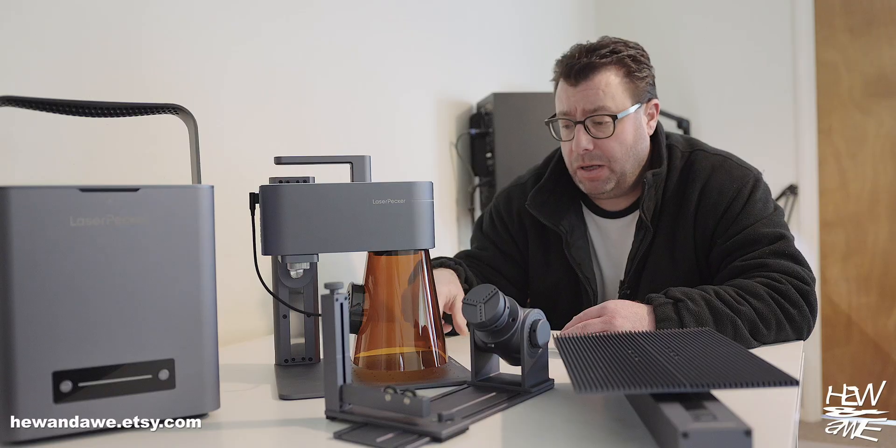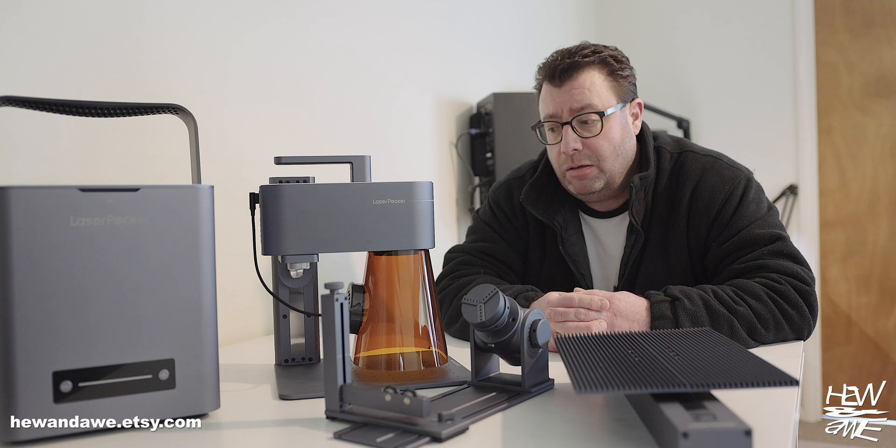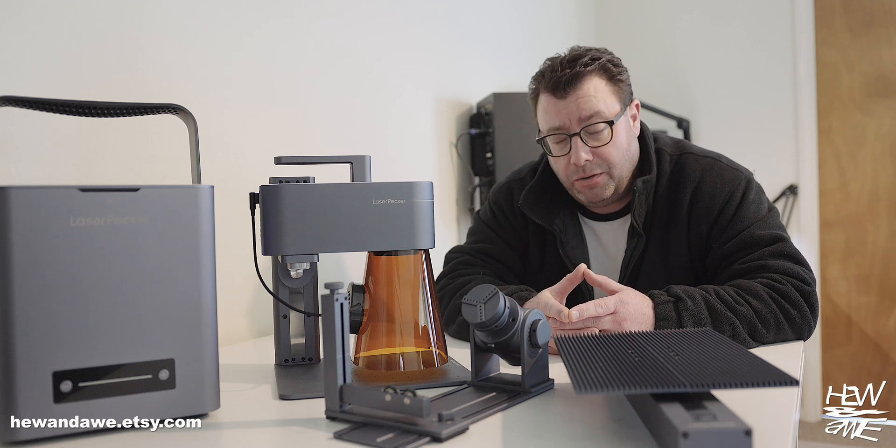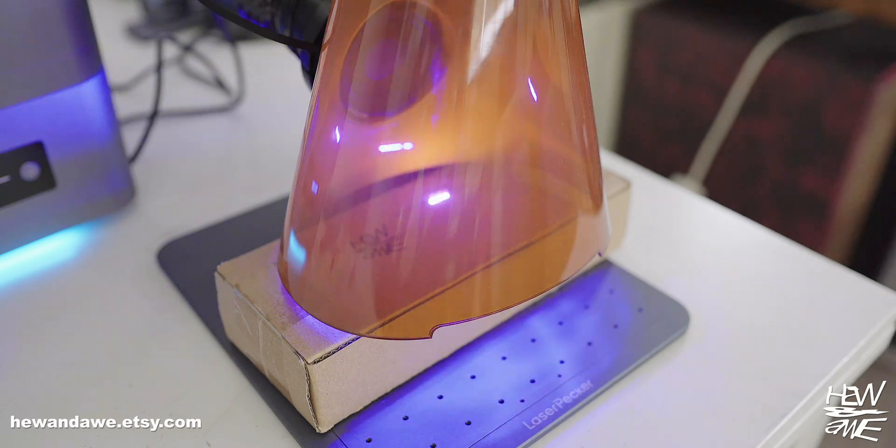I wonder if you could take the base out and just zap something onto the wall. Thinking about that, you could use this to brand your furniture, or even brand your packaging before it gets shipped out.